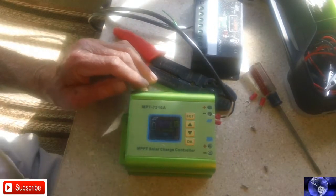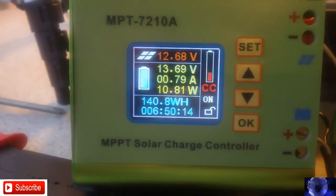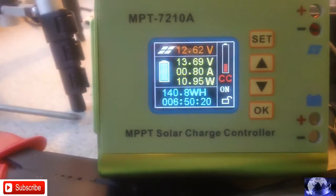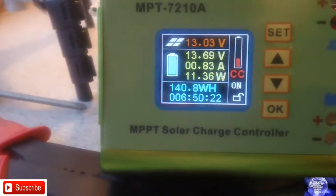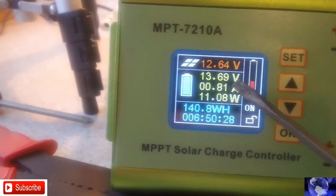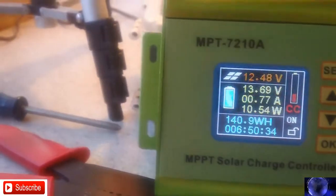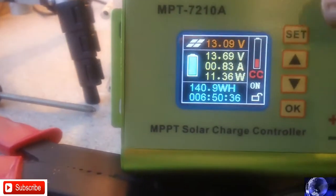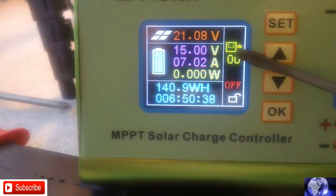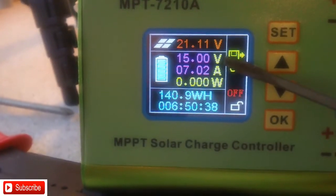As you can see here, it is lit up. It looks like I might have got this figured out — this MPPT solar charge controller. I've got this set on 15 volts, because we want to force that into the 12-volt battery.